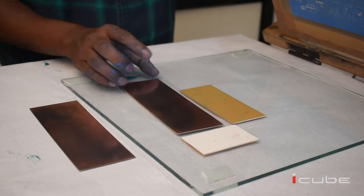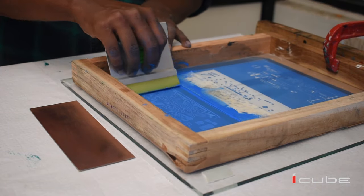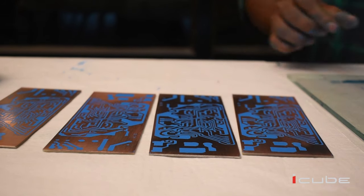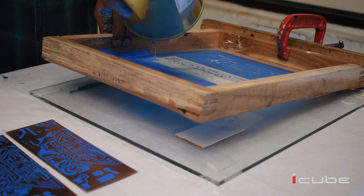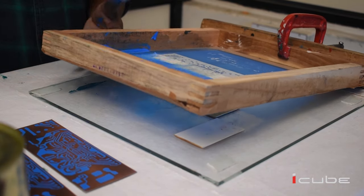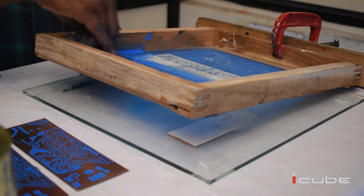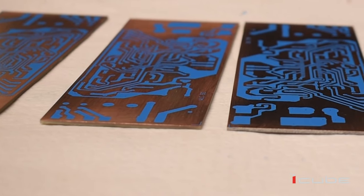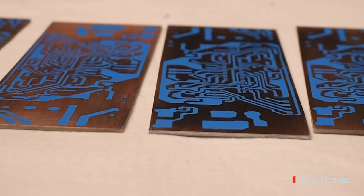We completed the track printing. Using this method we can print up to 50 boards per minute. After doing the printing process, you need to clean the screen using cotton waste and reducer so that you can reuse it for other printing purposes.